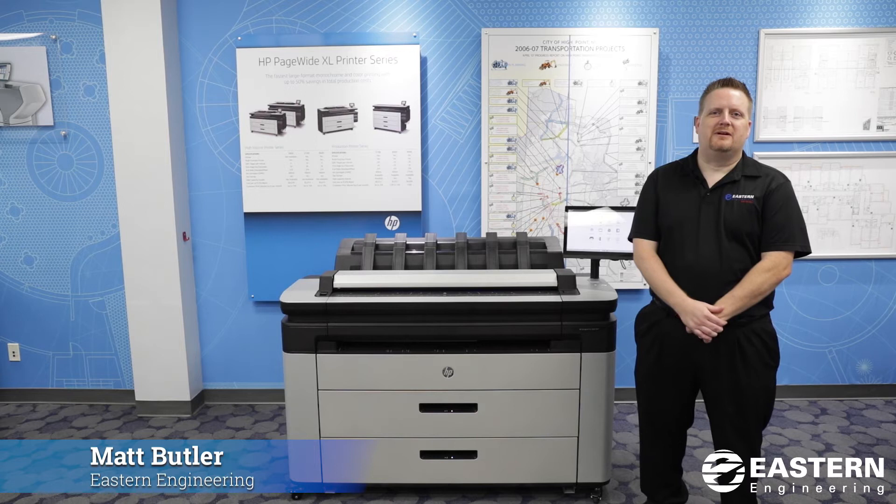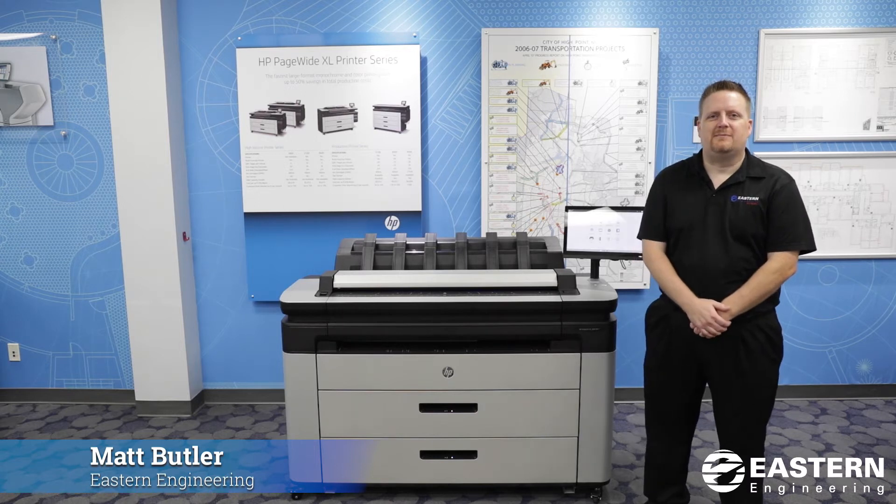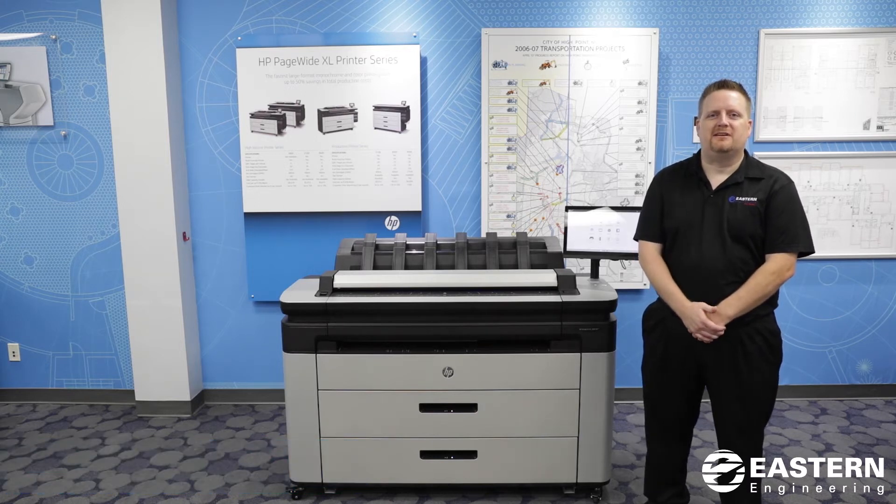Hello, my name is Matt Butler. I'm with Eastern Engineering and I am an HP certified technician. I've been with Eastern Engineering for 18 years.